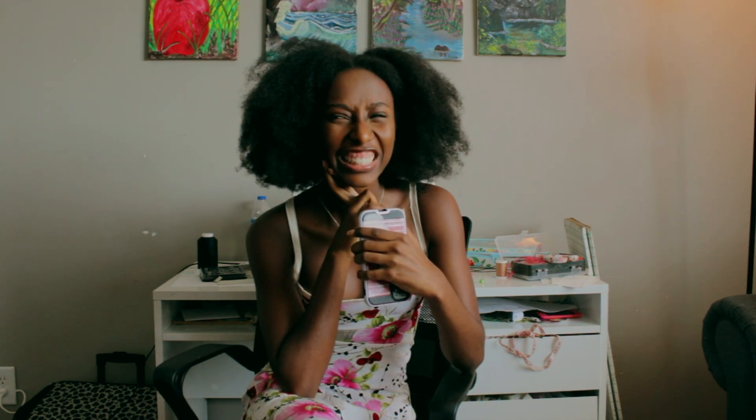Thank you so much for watching. If you're new here, please consider subscribing — it really helps the channel. I'm hoping to maybe be monetized by the time I go back to school; I would love for this to just be what I do. Okay guys, I'll talk to you soon — stay tuned for next week's video, bye!